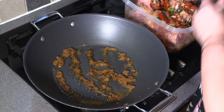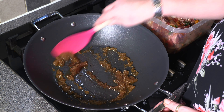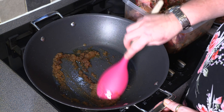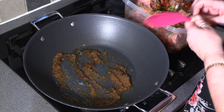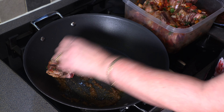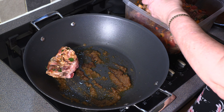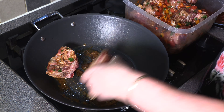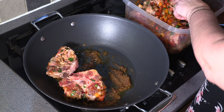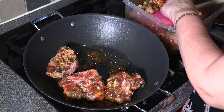So my oxtail has been marinating away quite nicely in the fridge. All I've got here is some soft brown sugar and some olive oil, and this should just help it get a nice crust. So we're just going to go in with each piece of oxtail, and we just want it to get a nice caramelised brown crust all over each piece. So we're just going to carry on until I've done every piece.